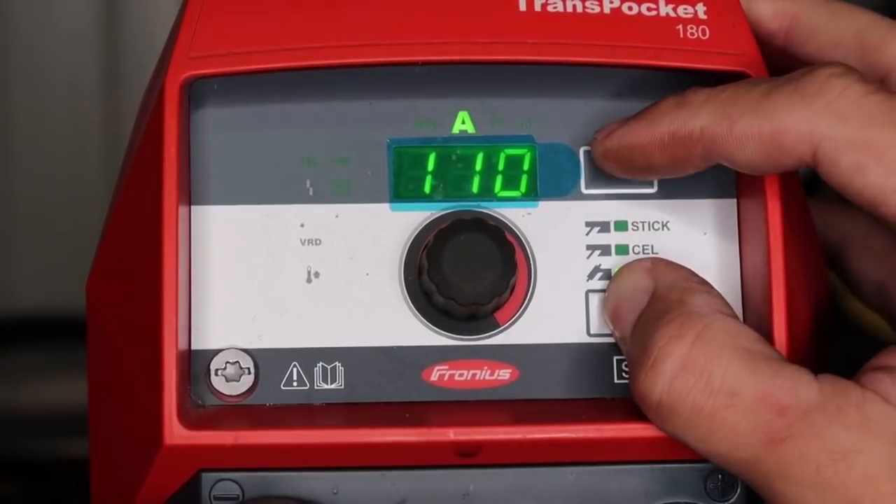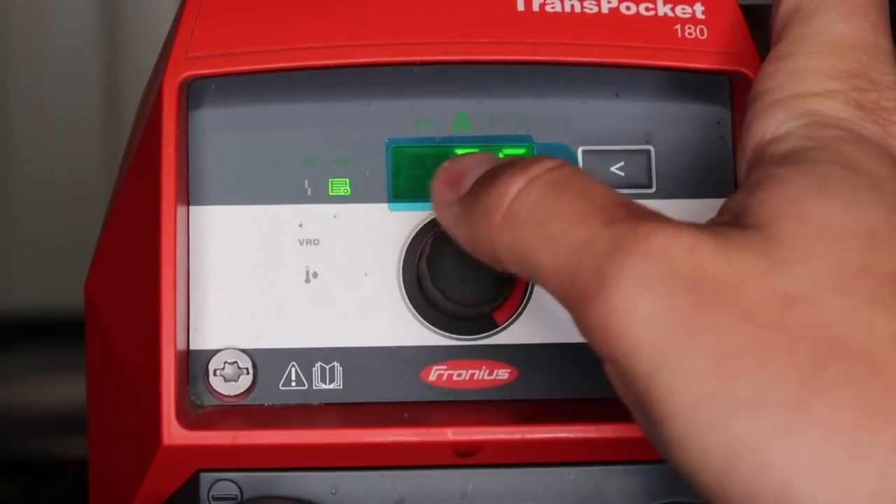Let's go back into the TIG comfort stop settings and adjust the voltage from 1.5 to 2.5 volts to show you an extreme setting. I pull back and the amperage ramps down to zero smooth and steady. I would set this around 2.5 volts if you have a big gas cup on with a gas lens — say you're walking the cup on pipe or plate. This allows you to do large or very extreme arc stretches and the machine won't cut out on you. If you're that person, go ahead and test it out.